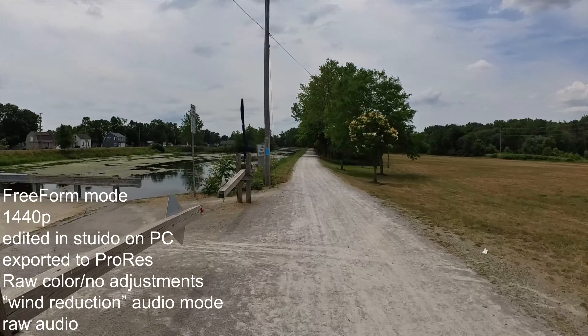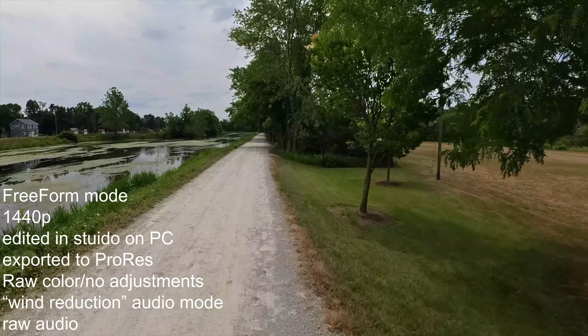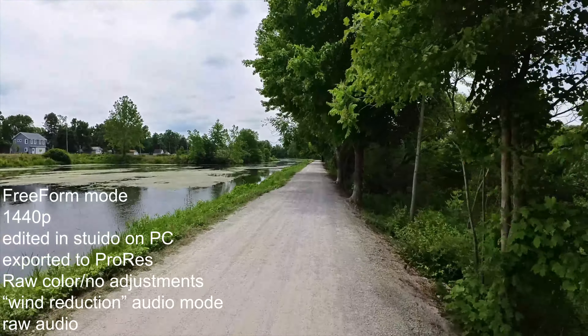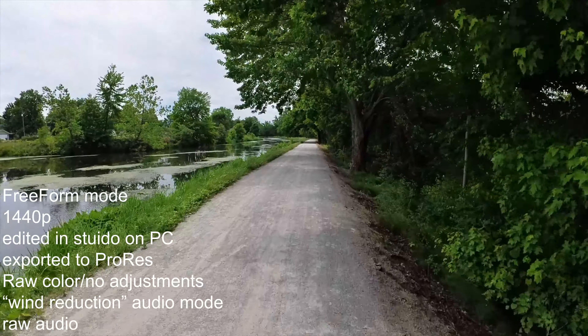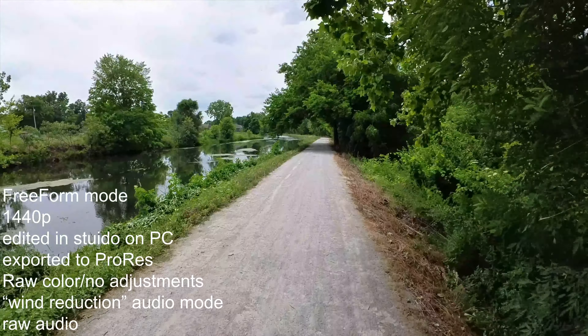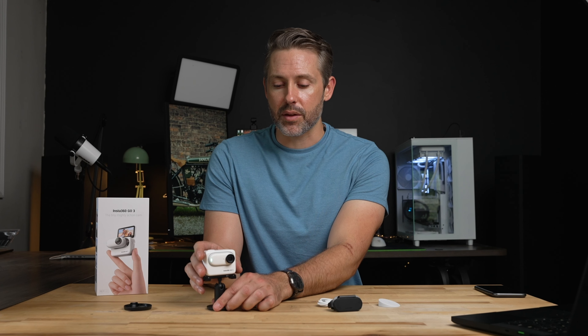There are also audio clips from riding my electric bike to get an idea of what the sound is like with wind noise. It's decent — it still does pick up some wind noise, but it's not terrible. I was still able to talk to the camera and it was coming through okay, and the camera was functioning fine for that.